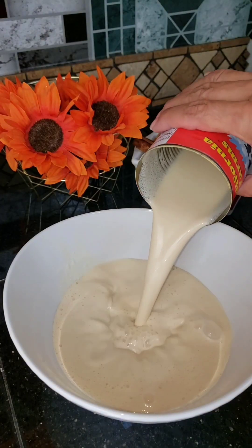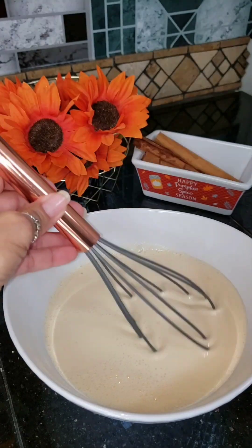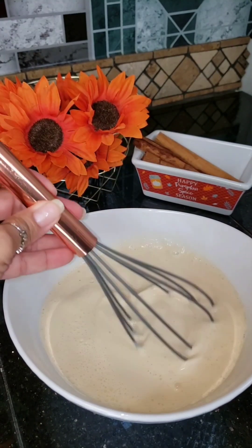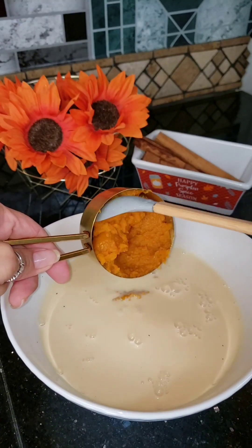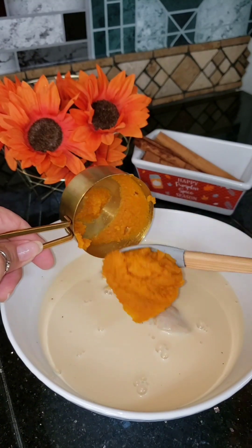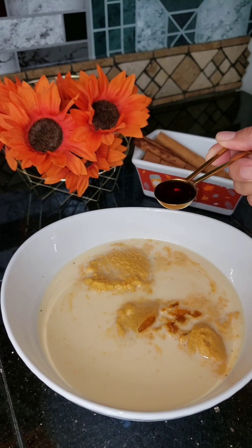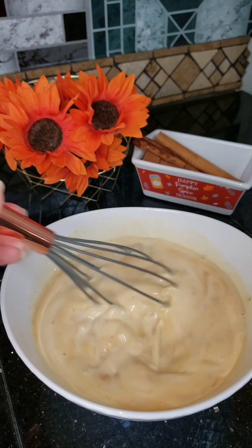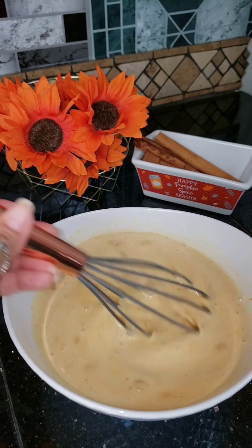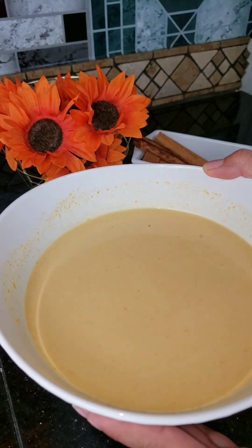Meanwhile, in another bowl I'm adding in one whole can of evaporated milk and half a can of sweetened condensed milk — of course you can add less or more depending on your taste. I'm going to whisk that together and add in half a cup of pure pumpkin puree, half a teaspoon of pumpkin spice extract, and one teaspoon of vanilla extract. Giving this a nice whisk again — your mixture should look like this.